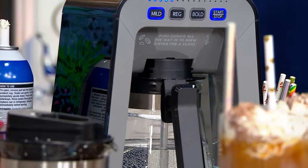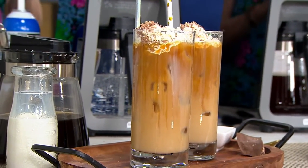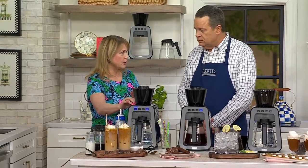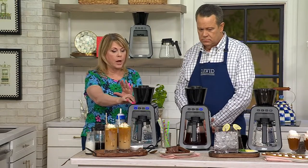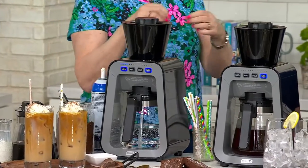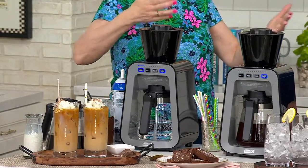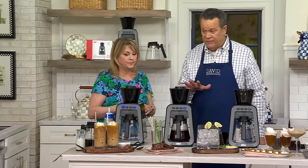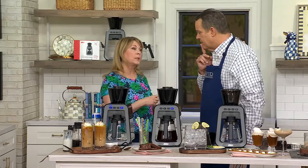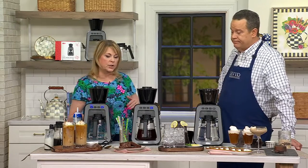Then take this carafe and pour it over ice — that is some of the best cold brew you're ever going to taste, whether mild, regular, or bold. Here's the thing about cold brew: it's less acidic, less bitter because of what we call VacuPress technology. We're not heating the grounds, which is super important because you get that smooth natural sweetness from the coffee. You can also put this in your refrigerator for 7 days. Some people take leftover hot coffee and pour it over ice, but it's old and it's been heated so it's more acidic, more bitter — at my age, I don't need that for my tummy.